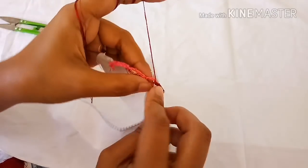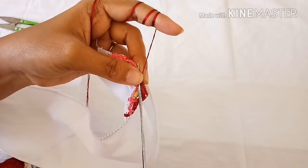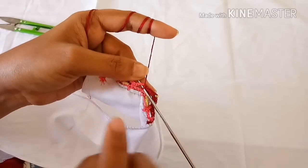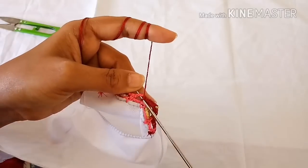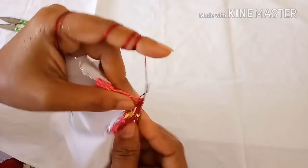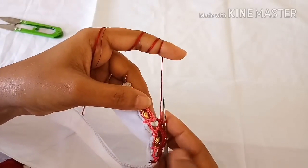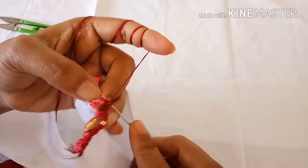Now make two or three single crochets again in the four-chain gap here. Usually when we are making double crochets we just make one single crochet here because the double crochet itself will come to the center of the work. But as we are making single crochets, we have to make single crochets even in the four-chain gap until we go closer to the chain-six gap.